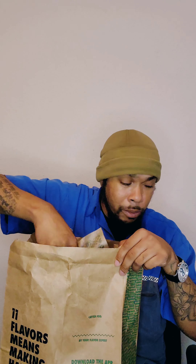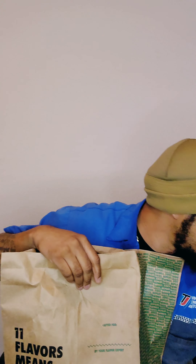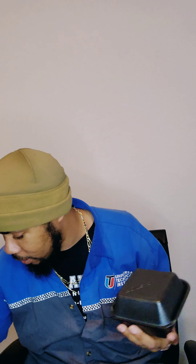We about to get it in, boy. I had to get the fries — you see that. And I think this right here is the mango habanero chicken sandwich, man. We about to get it in, but I gotta go change and get comfortable first.